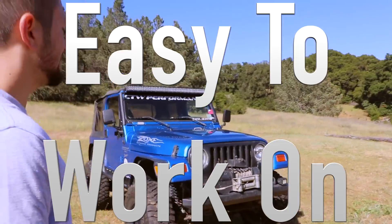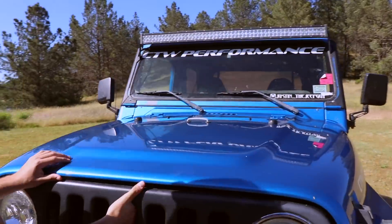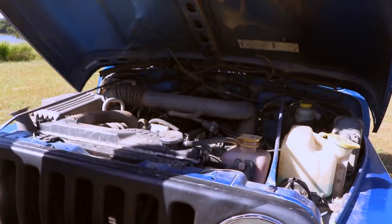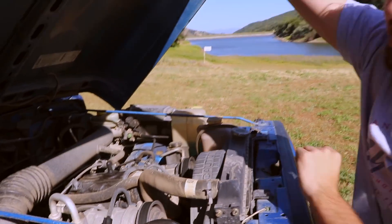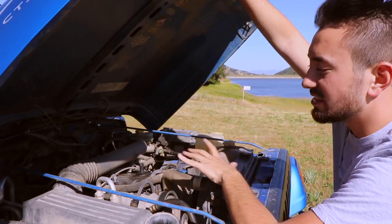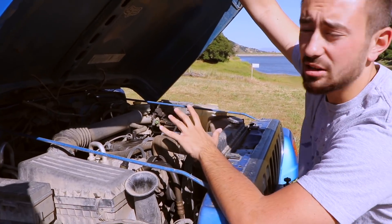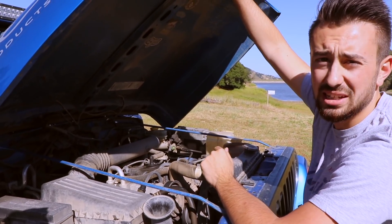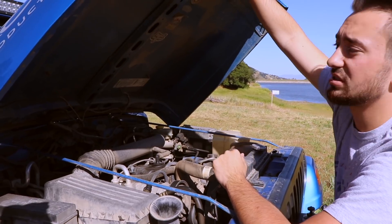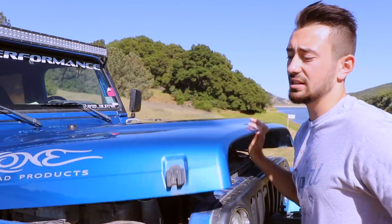First thing I love: how easy these Jeeps are to work on. Come over here and take a look inside. If you've never looked under the hood of a Jeep TJ 4-liter, look how much freaking room there is. The possibilities are endless — it's so easy to access all the normal maintenance stuff. They're really fun to work on, super easy, and they're easy to learn about. Typically the motors are pretty bulletproof. If you're looking at something to get mechanical with, I definitely recommend an older Jeep like this.